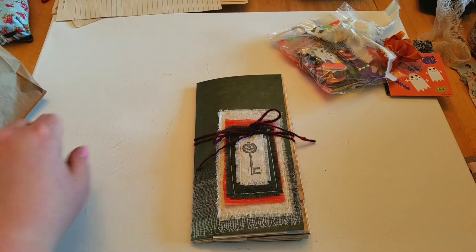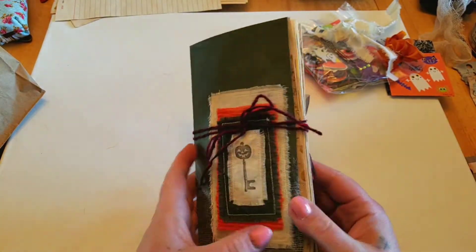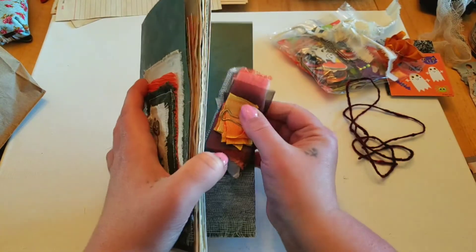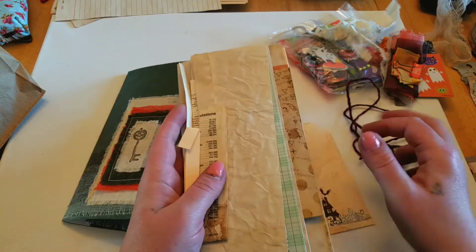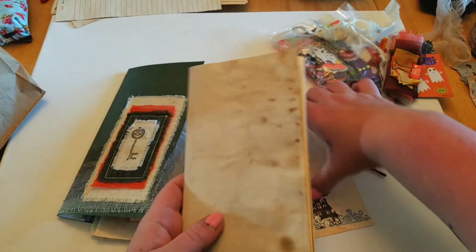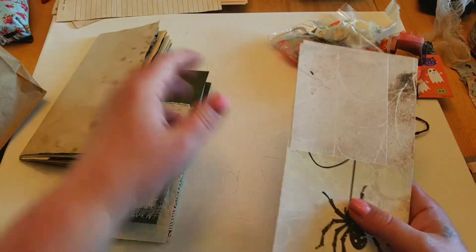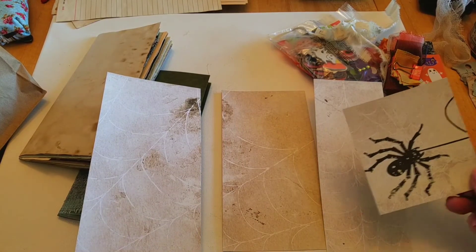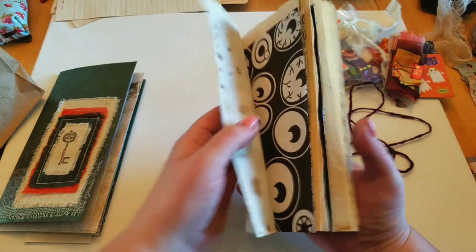Here is the second unassembled standard size insert — there's the cover. They all have the gauze around them. We'll go ahead and open this one: the scraps of fabric and tab ribbons, as well as the scraps of paper. There is a tag in this one too. These are the inside papers, and this is just a scrap of what was left of this page, so you can fussy cut that or make it a pocket. We'll do a flip of these pages.